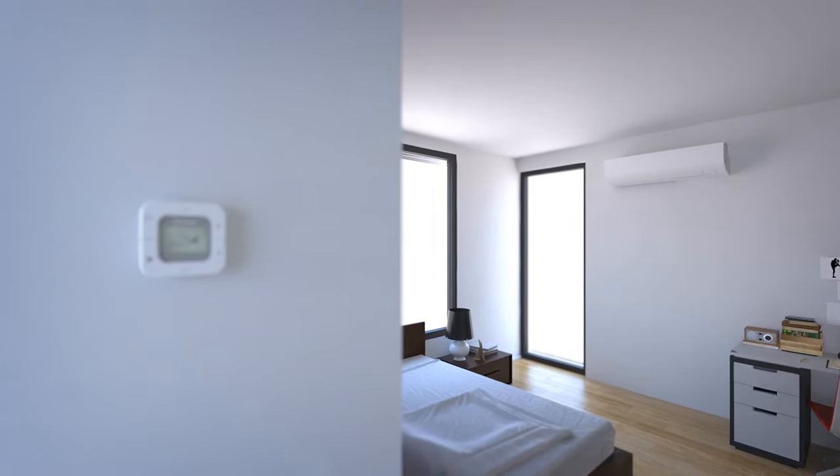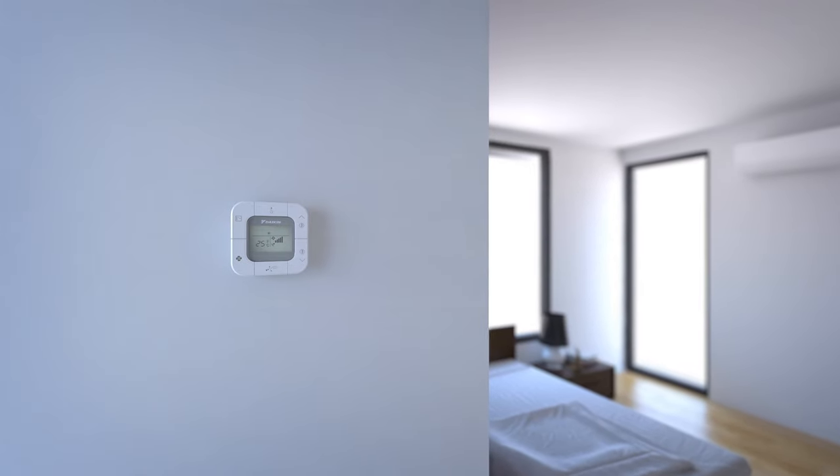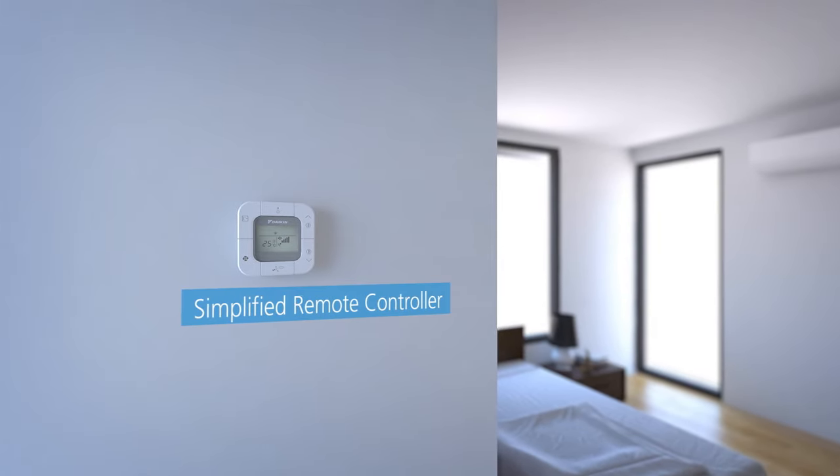The simplified remote controller can be easily operated with only six buttons. The intuitive design uses user-friendly pictograms and the compact size complements any interior design.